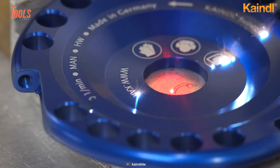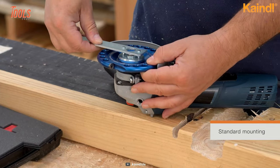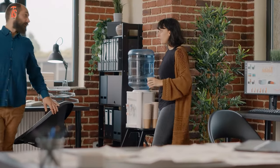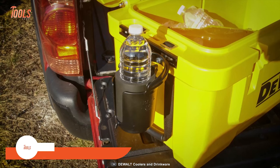Despite being extremely simple to operate, the Kindle Supercarver has an efficient mounting system that reduces the amount of time spent on the job. How often have you craved a chill drink in the midst of an active job site?